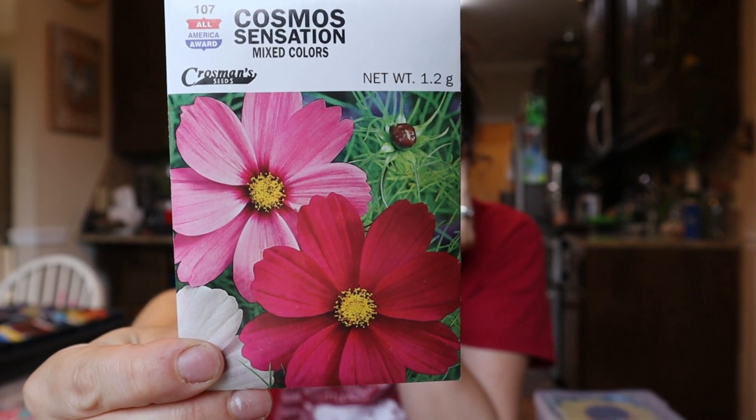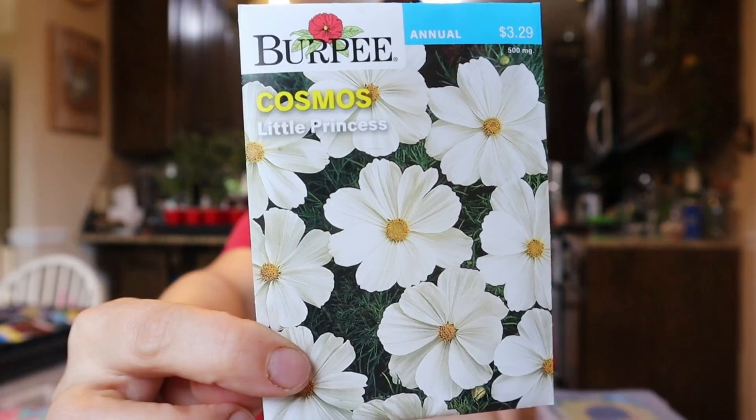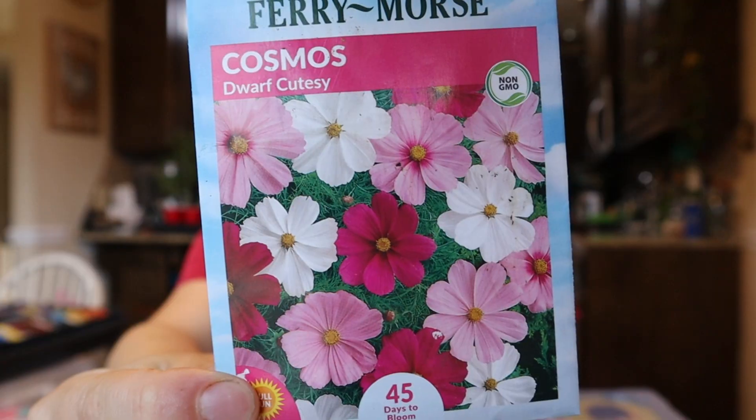I've got a sensation mix cosmos from Crossman Seed — I found this company through my friend Josh at the City Stead, who featured smaller seed companies you can buy from. I was able to find some really neat things at this company. The next one is the Little Princess Cosmos — these ones are dwarf. These are from Fairy Morse; I picked these up because I really like the color combinations. They're really similar to the sensations mix, so we'll put them near each other and see if they're the same or not.